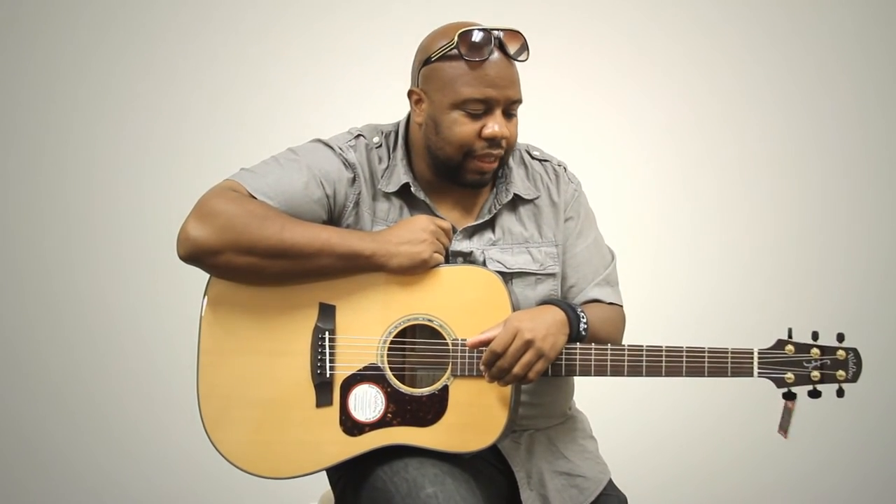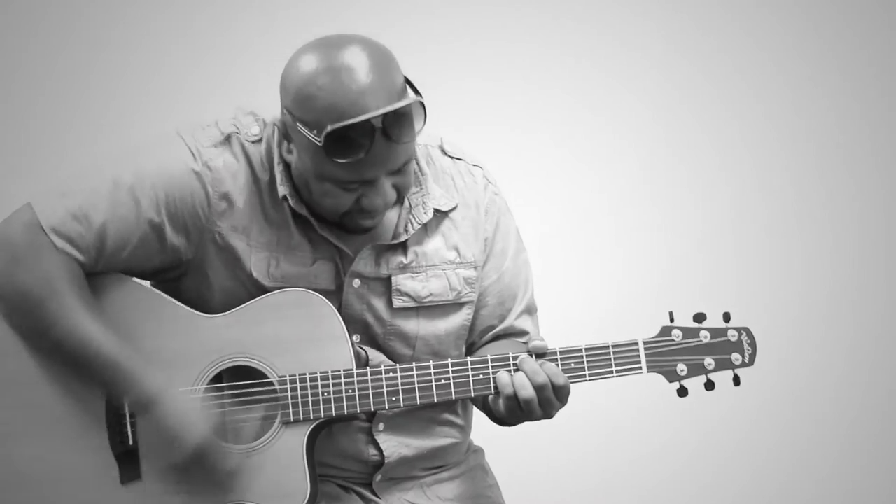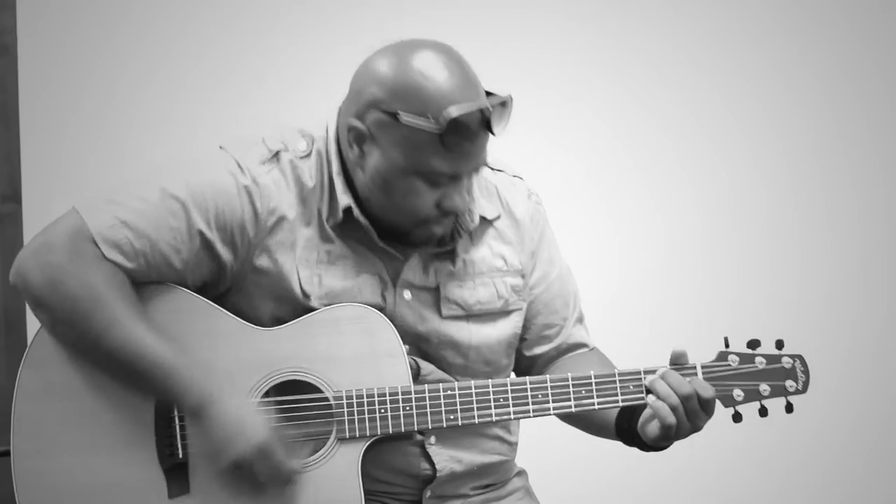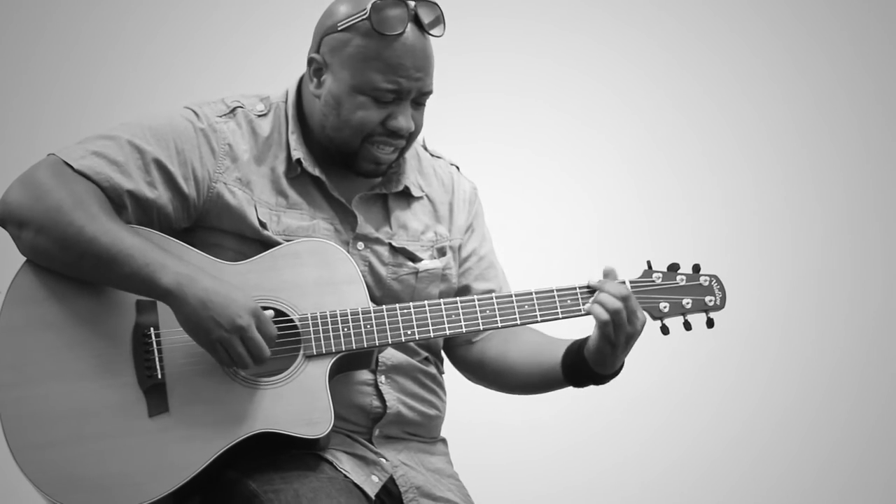That was the first thing that I thought about when I actually picked it up. I was like, this is something I can take on the road. I think that's what really drew me to it. That was my first concern — a guitar that sounds good, that feels good, that I feel comfortable with on stage.